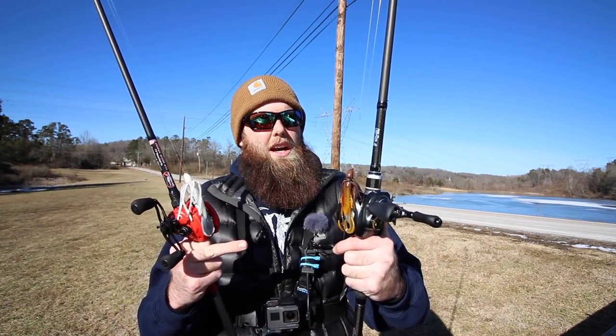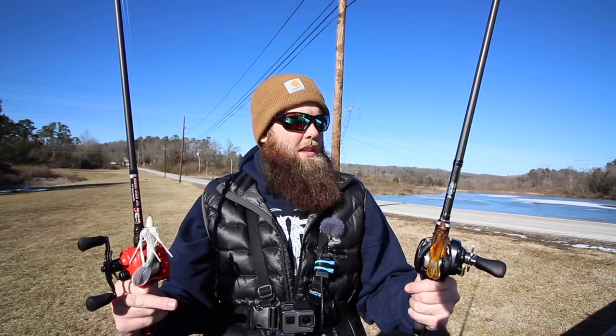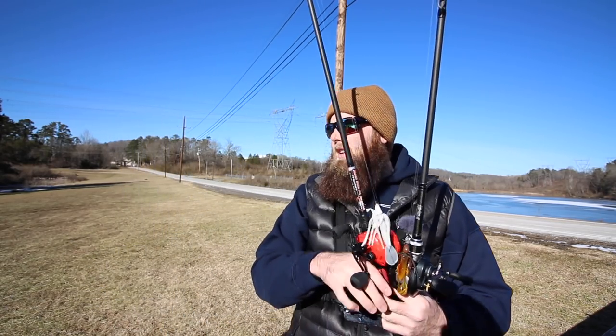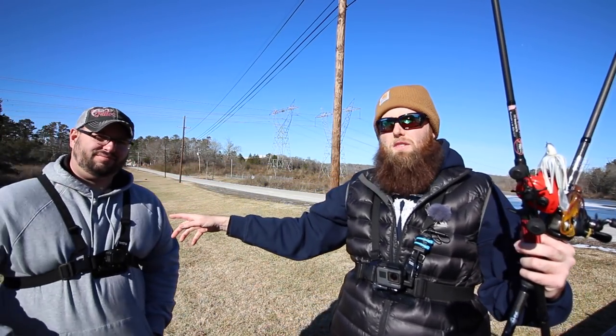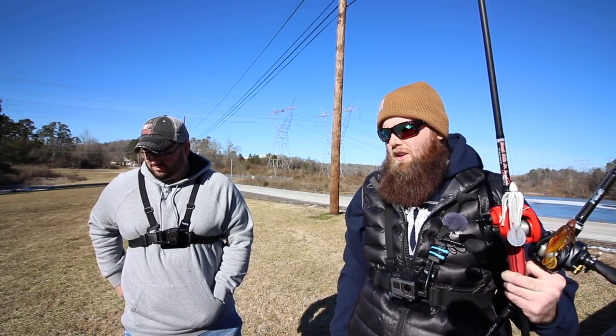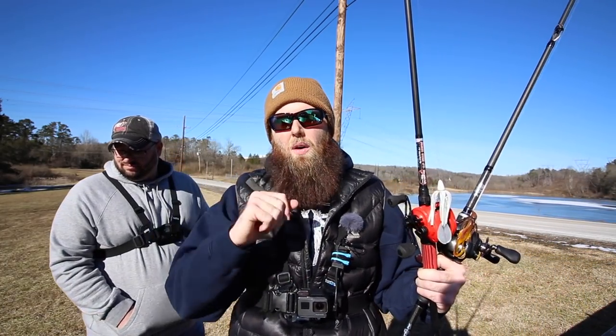Hopefully you guys enjoyed this. If you've got any questions or comments, leave them in the comment section below. If you're new to my channel, make sure to hit that subscribe button and go check out some more of my videos. Check out my partners — links are down in the description: Nichols for the jig I was using today, G-Rod, Beast Coast, Lucky Tackle Box. I'll also link the Corrado and the Concept Z so you guys can go check those out. Also make sure to check out my buddy Eric's channel — he makes some really cool videos, fishes from a kayak, and is an absolute stick. Thanks for watching.